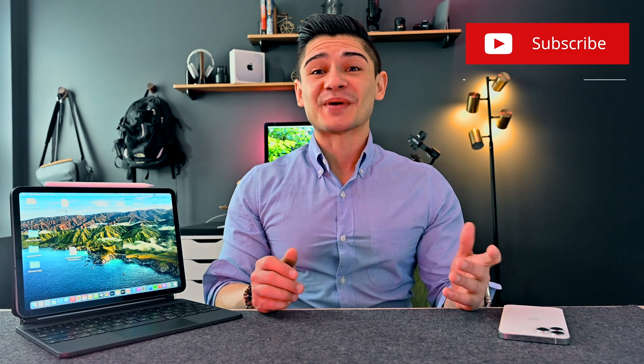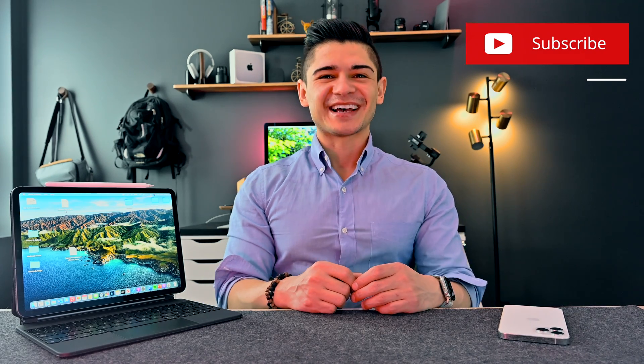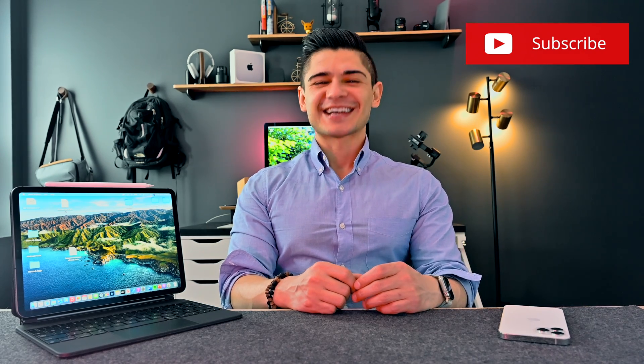Hey everyone, welcome to the channel. My name is Jamie, and if you've been waiting patiently for iPadOS to get a macOS makeover, I think we're going to be waiting quite a while. But fortunately, I have a solution that will work for you — and no, it is not Sidecar. I'm talking about the Luna Display. So if you're ready, let's get started.